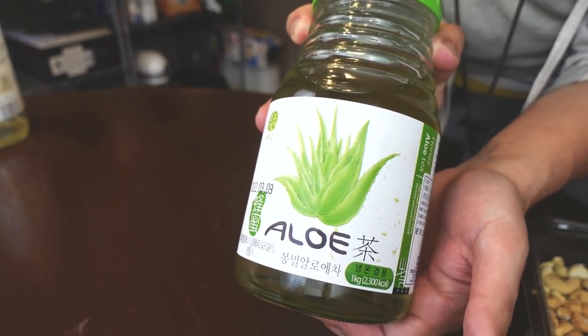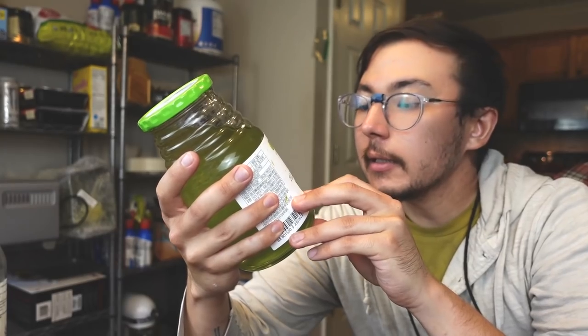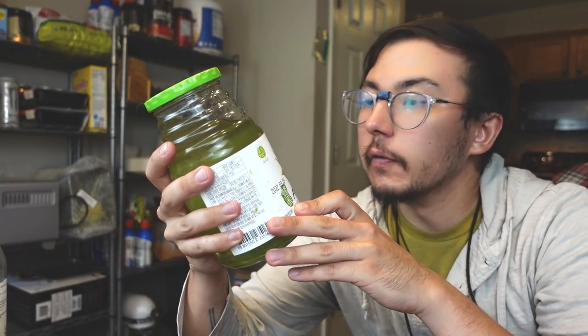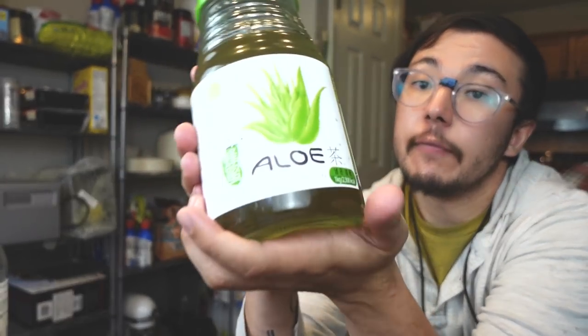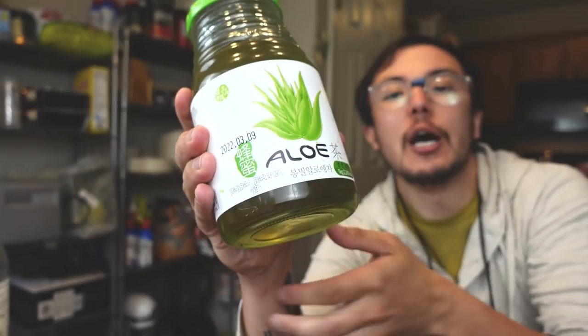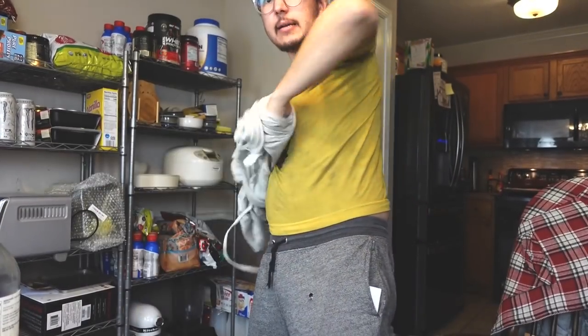That aloe vera jam is nuts, man. If you can find it, it's so good. You'll typically find this in Korean or Asian grocery stores. I think technically it's a tea jelly — you'll find it by citronella and you'll see plum extract a lot. But if you can find the aloe vera flavor — nuts, dude. Alright, I'll show you guys the real basic avocado toast now.